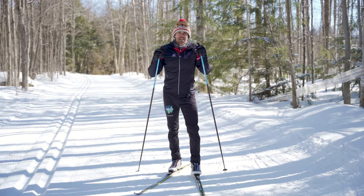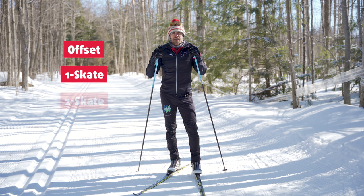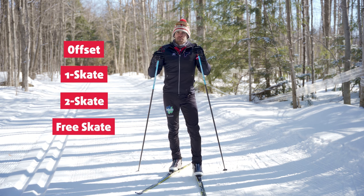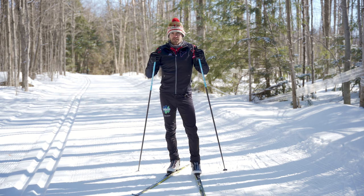In the skate technique there are four different sub-techniques: offset, one skate, two skate, and free skate. It can be helpful to think of these sub-techniques as gears on a bike, where some techniques are better suited to certain types of terrain than others.